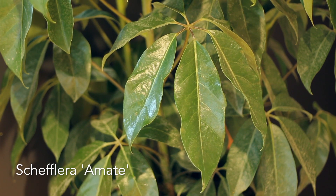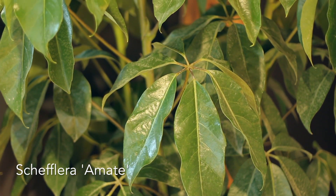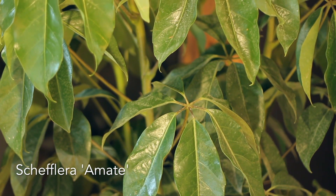The first plant we're going to talk about is Schefflera. This is a variety called Amate and it's got much larger leaves than the regular Schefflera. The reason I picked this plant for this location is there's a really nice east-facing window over there, which is morning light, and ideally this plant wants filtered indirect brightness.